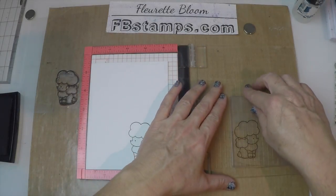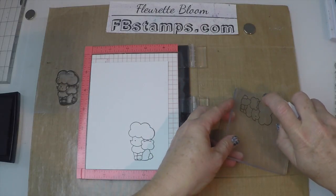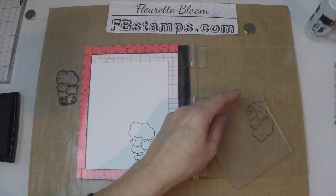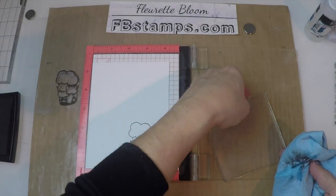Then peel it straight up and look — you've got a perfectly reversed image! Isn't that great? Now we're going to remove our reversed image stamp and you'll want to clean this right away so that your reversed image stamp stays nice and clean and ready for the next use.